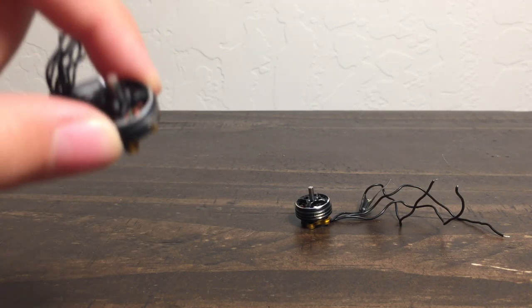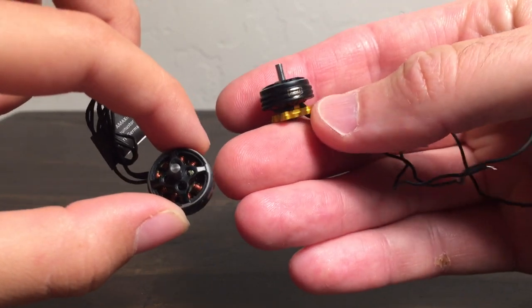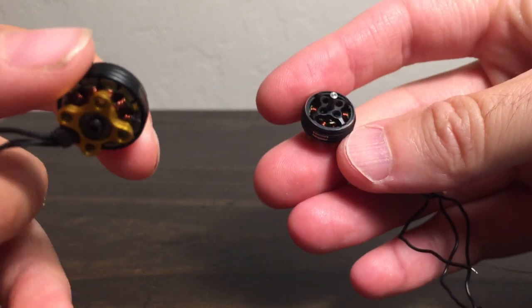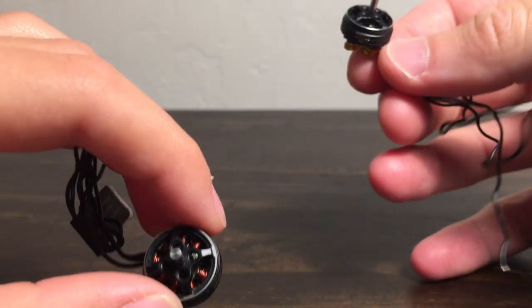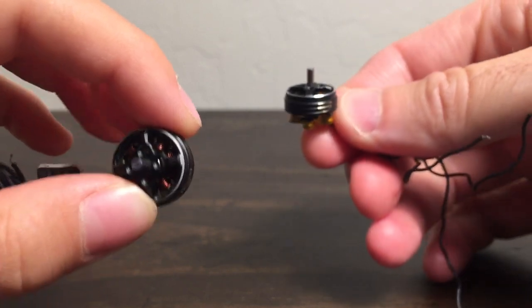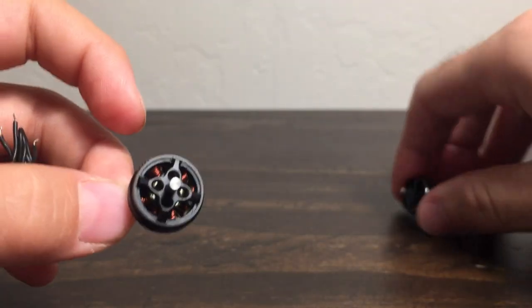Because these motors are just so notchy. These are the new AMAX 1103 — they call them the ET 1103 — they're 7,500 KV, and they are so notchy. They are so notchy that we haven't even flown them yet. We opened them up, took them out of the packaging, and just checked them. Let's see if we can try to demonstrate.